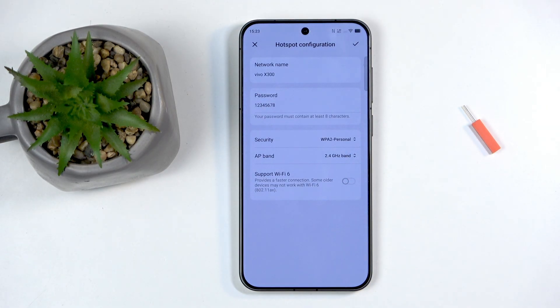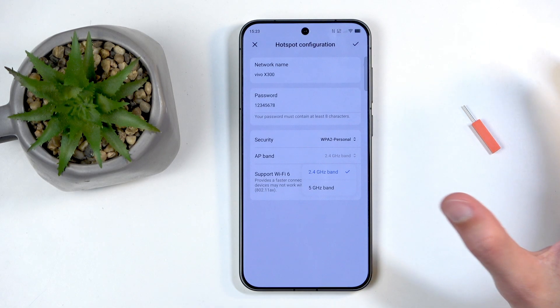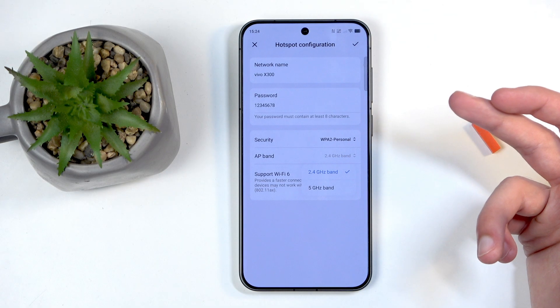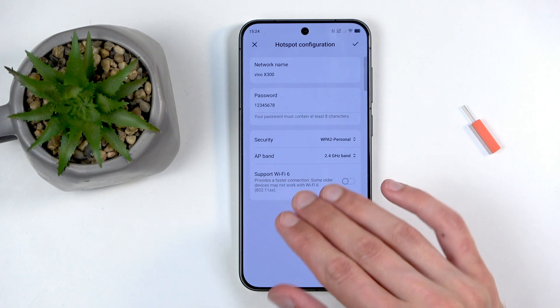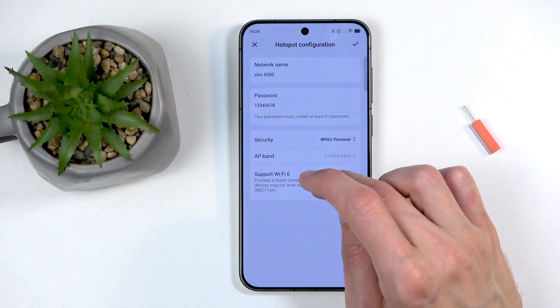Back in the settings there are a couple of additional options. Under Security, keep it as it is. For AP Band, that can be altered depending on circumstances. There's also a 'Support Wi-Fi 6' option which essentially means use the 5GHz band — these two options are effectively the same thing, which is a bit of a confusing design choice.